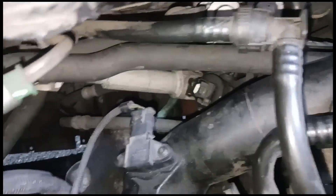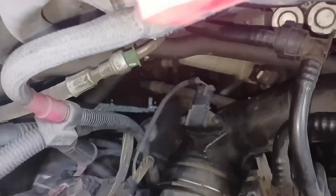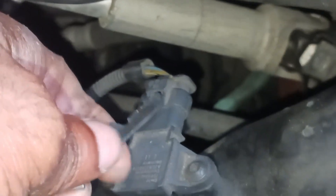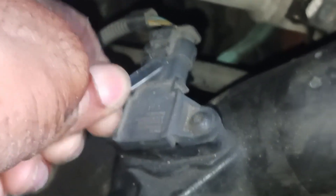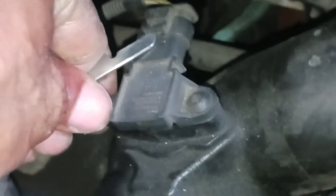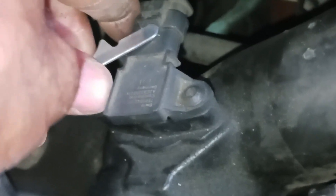The first thing we have to do is get this plug disconnected from the sensor. It has a little clip that holds it on there, and I'm going to use my pocket knife to lift up on the clip and just slide the plug off.